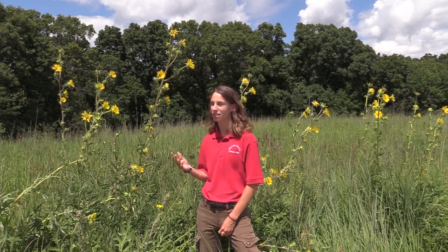Hi, welcome back to Waplow County Conservation's educational video series. Today, I'm out here at Pioneer Ridge to talk to you about this Iowa native plant, the compass plant.